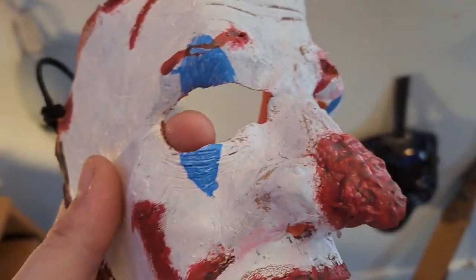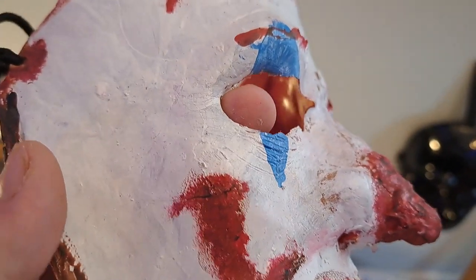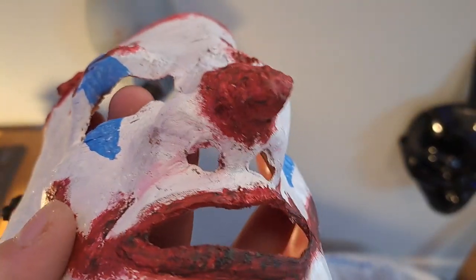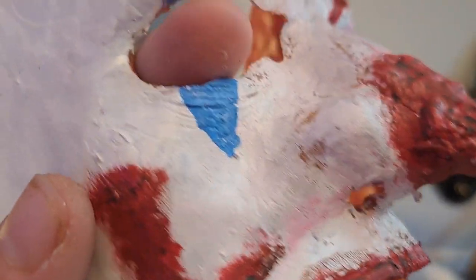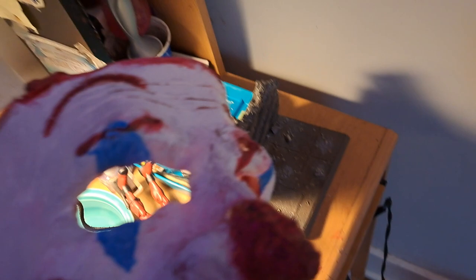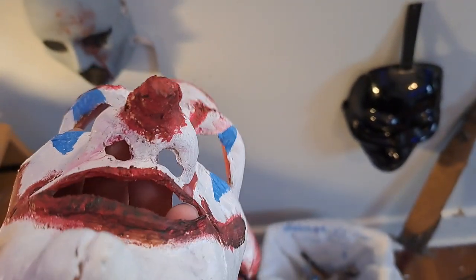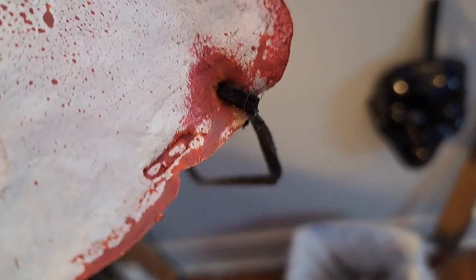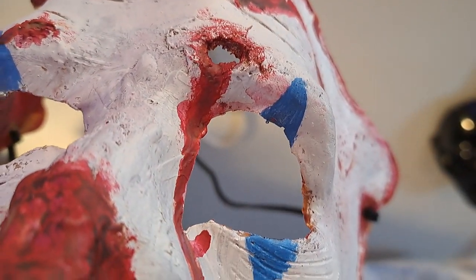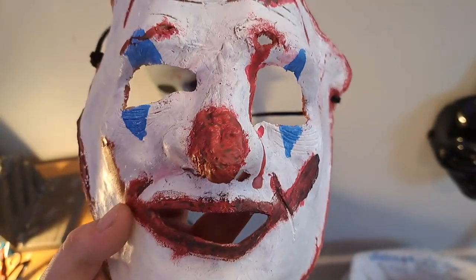The next one I want to talk about is this one. This one actually looks better paint-wise in my opinion, because it's supposed to look like cracked makeup — that's what I kind of inspired it off of: Heath Ledger's Joker, also Joaquin Phoenix's Joker, and his Leatherface kind of mask. I like the blood over here and on the blood splatter. There's like a bullet hole or a chunk missing right there. I really like how this mask came out.